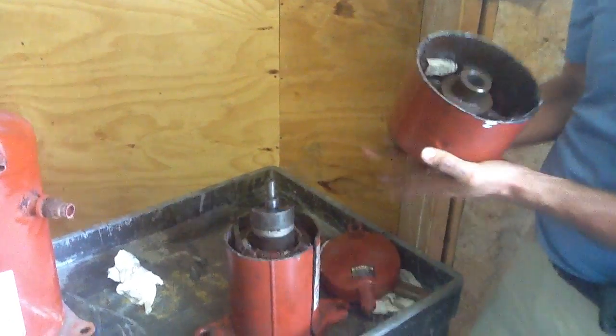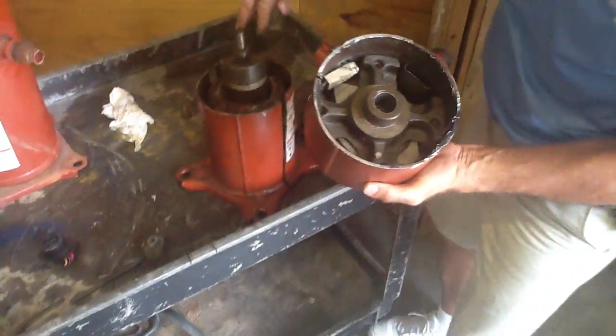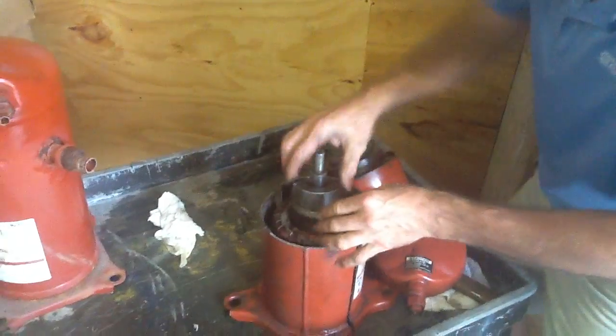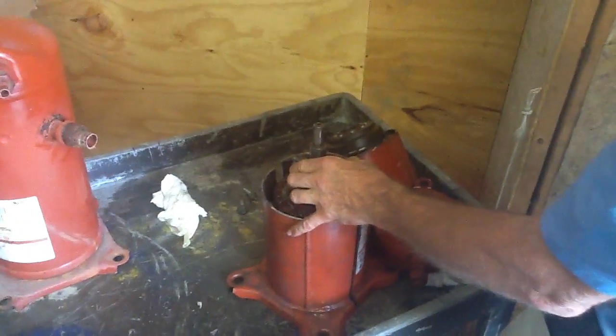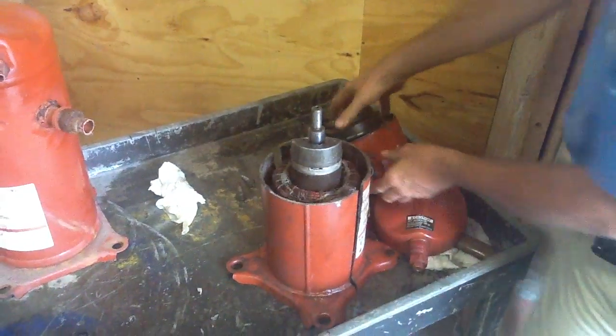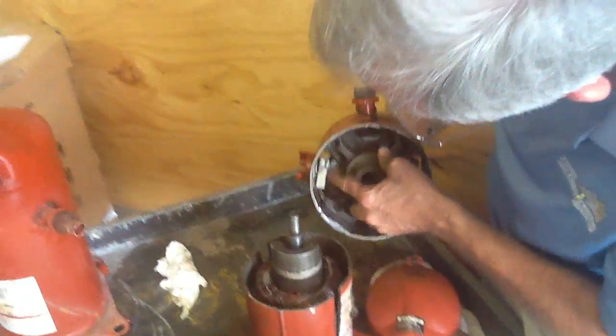This here is your orbiting coupling that your shaft goes down into. You notice how we set this right down on the shaft right here? This is your internal overload — the internal overload on this one is right here.